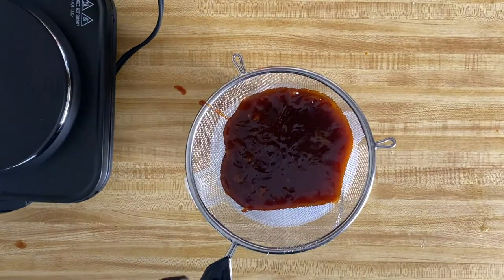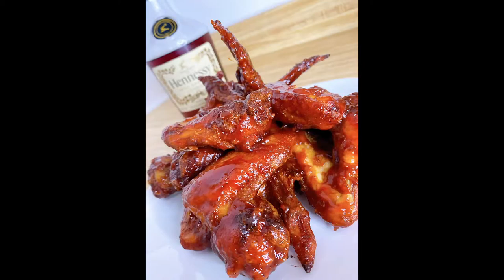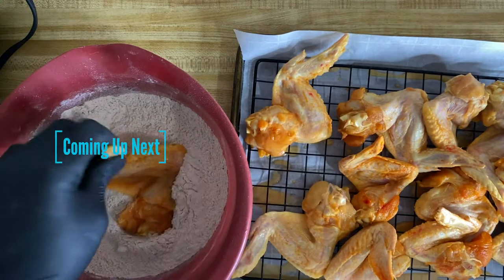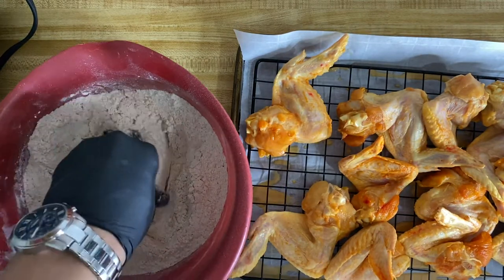One thing I will tell you is that this sauce goes well on just about anything, including infused Hennessy barbecue wings. Stay tuned to our channel because in the next video, we're going to be putting this sauce on some wings and taking your taste buds on the ride of their life.